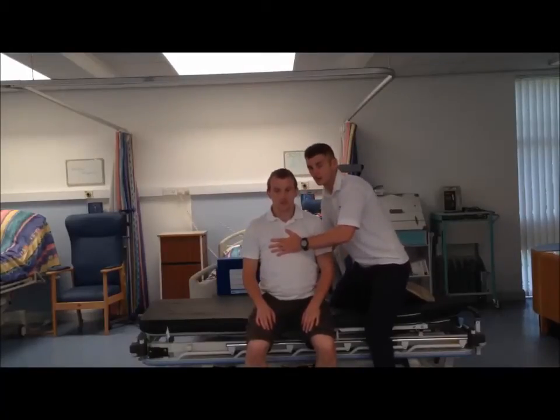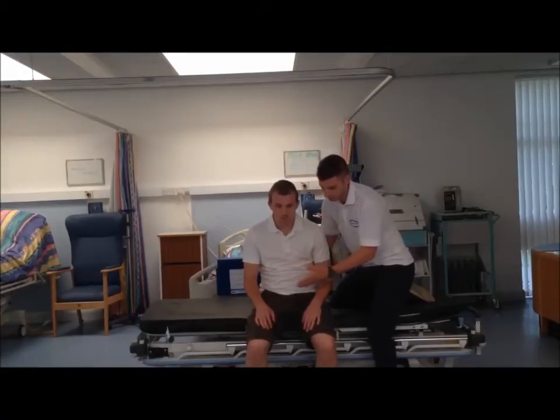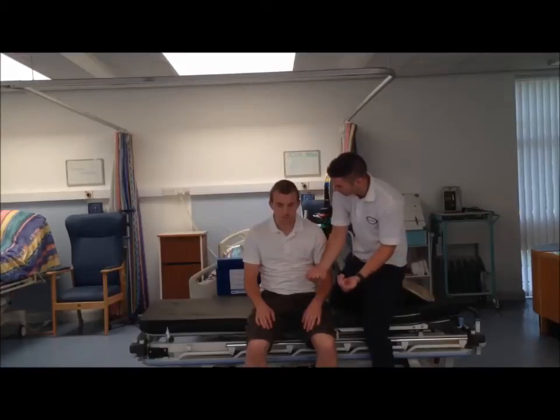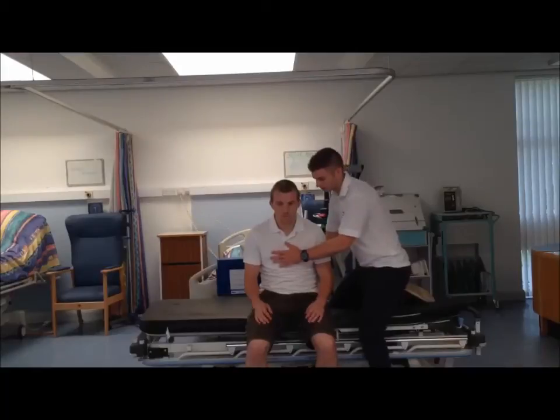To progress this on further, what we'd get Andrew to do is flex forward at the hip, ensuring that both feet are flat on the floor, that the heels are in contact with the floor, and I'm going to facilitate the sit to stand.